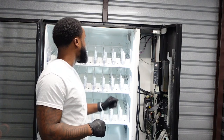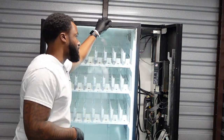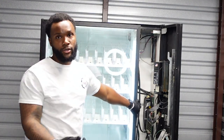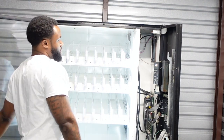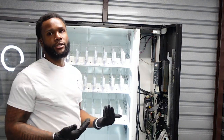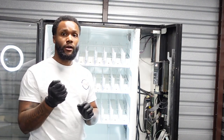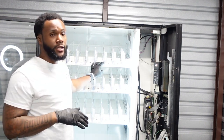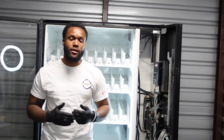It's a glass front machine, so all selections that a customer makes, they see, and they also see it drop into the slider so they can pick it up once they make their purchase. Unlike other drink machines with the arm bottles — which I personally don't like, they're headaches — I stay away from those. If I had to choose any drink machine that shows all drinks, I would go with the 5591 Dixie Narco.